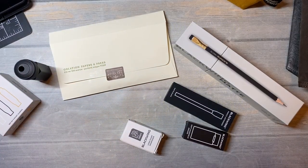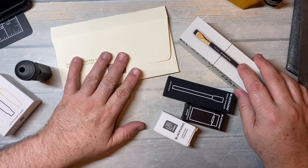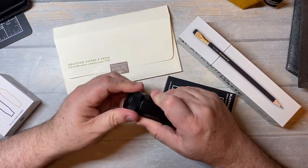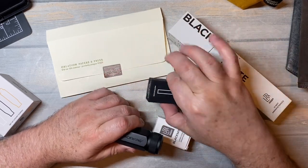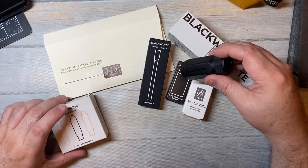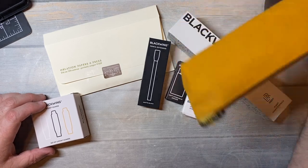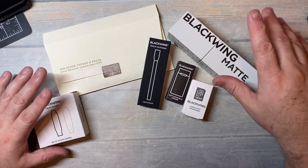Hi everybody, welcome back for another video. I have a little order here that I've placed with a couple of places — one with Oblation, and then a couple of things I got from Amazon, and this I've had for quite some while. But if you notice, there's kind of a theme that everything here is Blackwing. Well, most everything. This is Lockbee, and this is Slimbo, and this is Atelier Penelope, but everything else here is Blackwing.